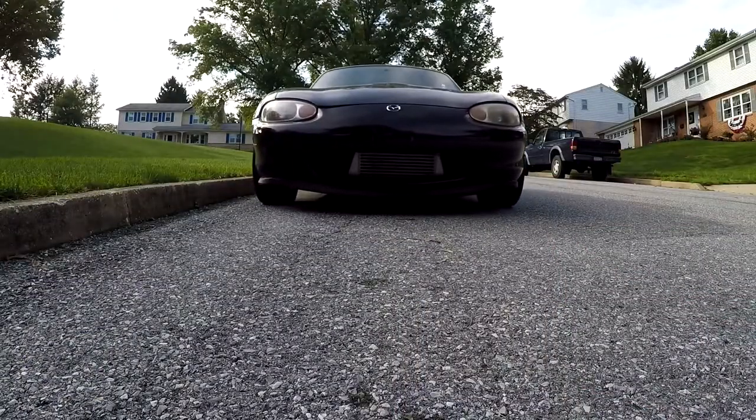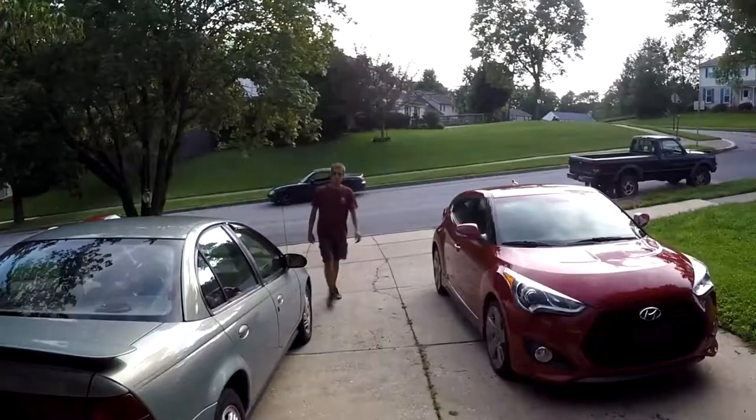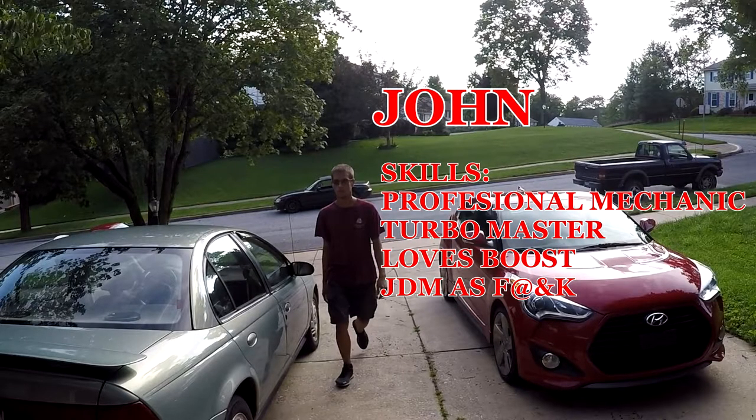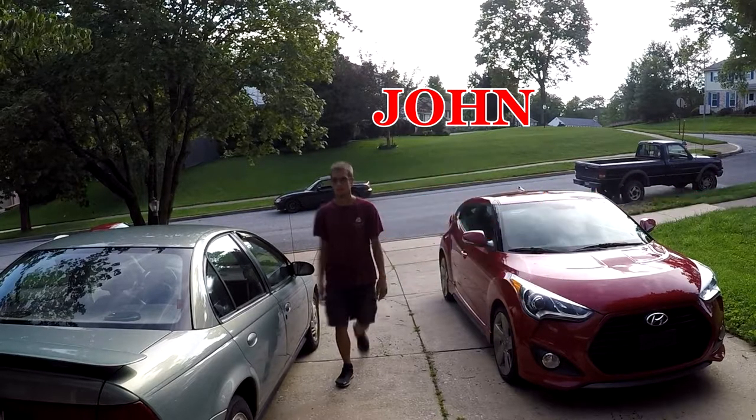Last but not least to arrive is John — Miata expert, turbo expert, good all-around mechanic and the guy you want to talk to about boost. If you want to go fast, he's the guy to talk to, especially in a Miata.